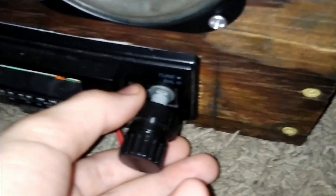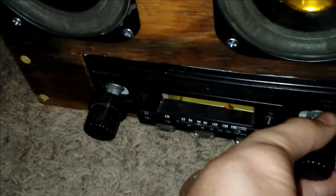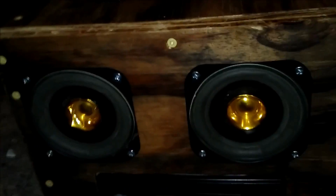Right by the tweeter — that's the tweeter. Wait, is it out of balance? Let me look. Yeah, it's out of balance. Shoot, it's out of balance — let me fix that.